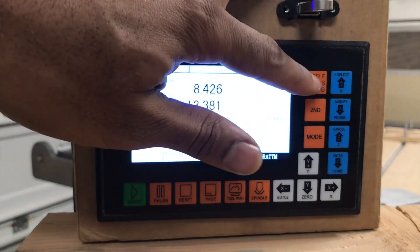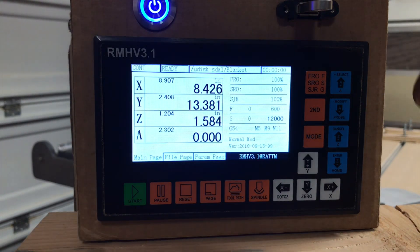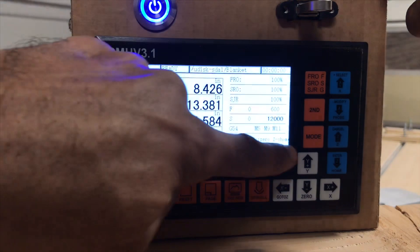And then here is kind of like your different selector to go through your feed, your spindle, rates of speed. The second button here, when you push it, is going to give you a little sub-menu.